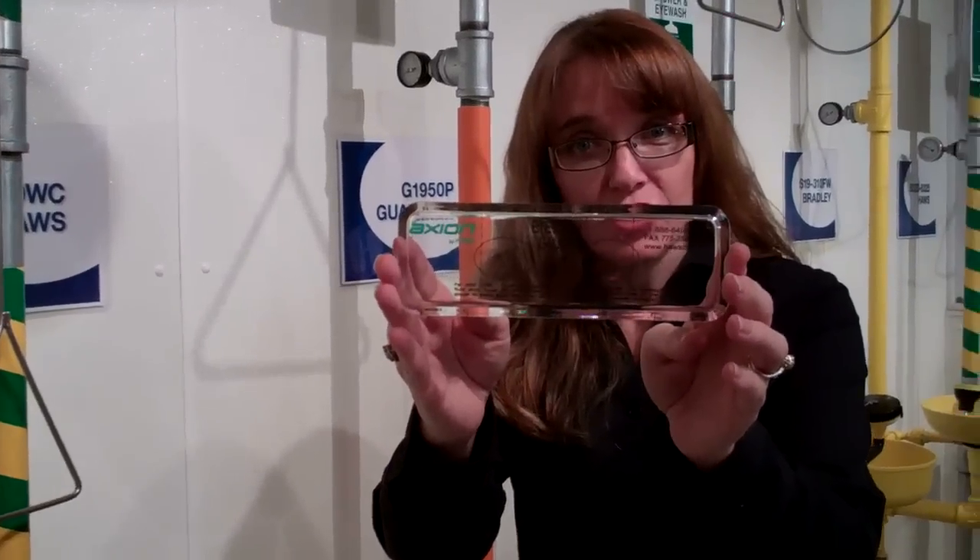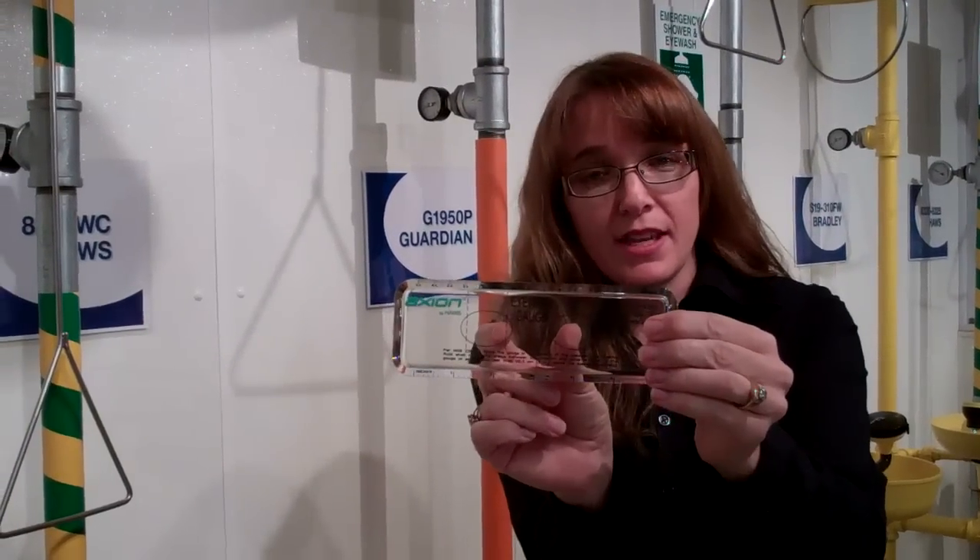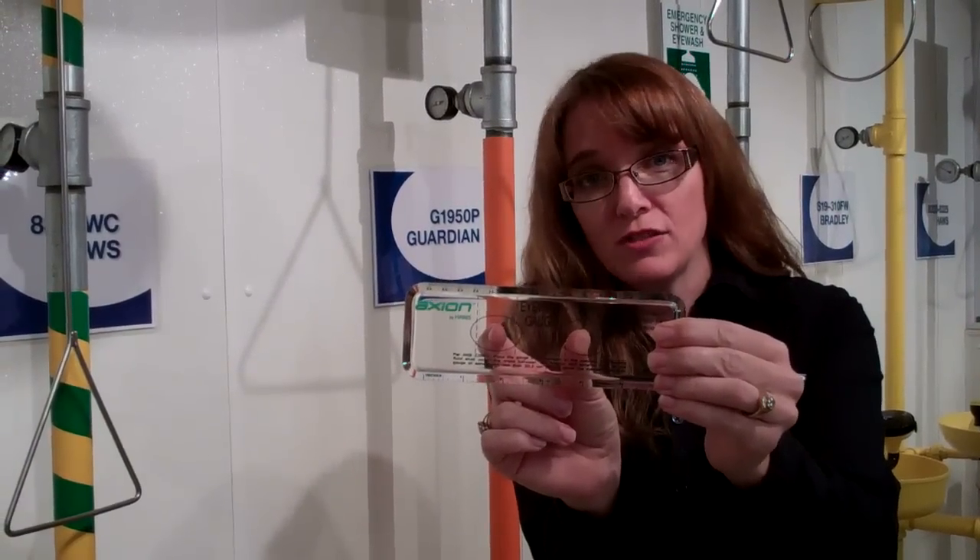Hi, I'm Margo Mee and I'm the Product Manager at Haas Corporation. Today we're going to teach you how to use an eyewash gauge to test an eyewash. ANSI Standard says that you should use an official eyewash gauge and that when you are testing the flows, the two points of water should reach these two spots here no more than eight inches from the head. We're going to show you how that works.